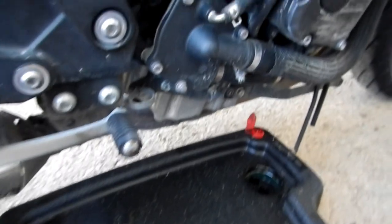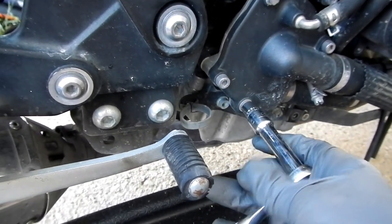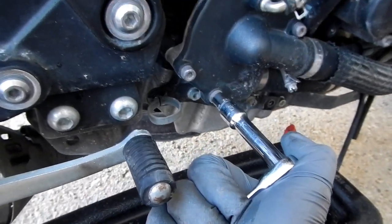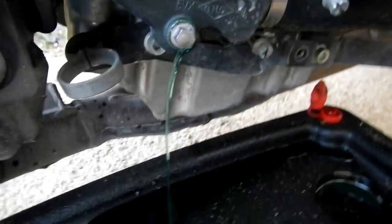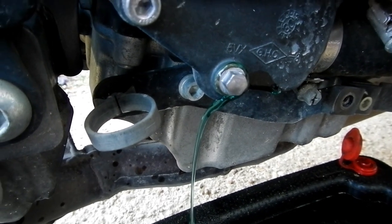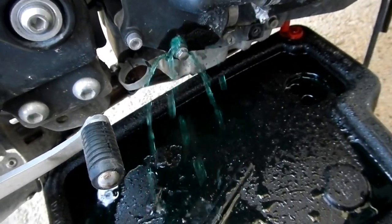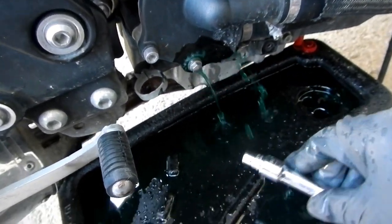Here's our drip pan setup. The coolant drain bolt on the FZ6R is an 8-millimeter. First time this bolt has been taken off in 10 years. It's got a decent green color to it when it drains — I don't know if you'd consider that dirty or not. We'll just let it ride and drain out.